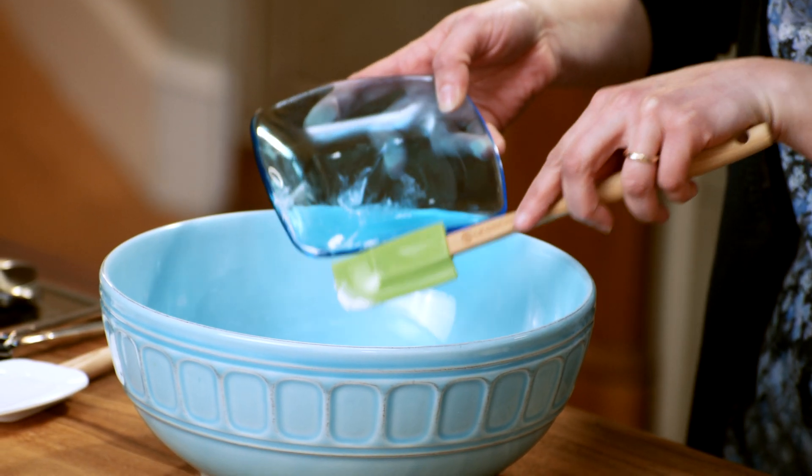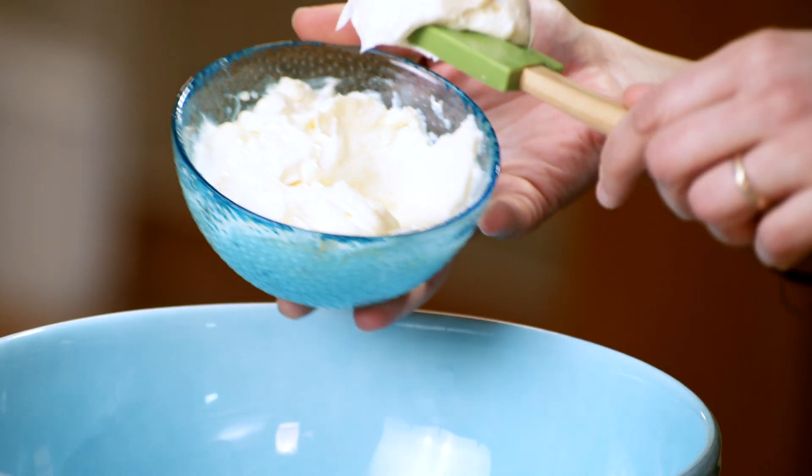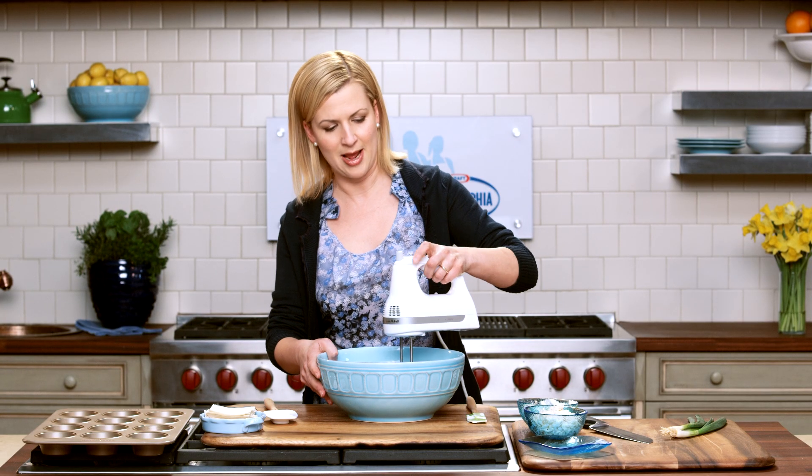It starts with half a brick of cream cheese, and I make sure it's softened to room temperature. Before I start mixing the cream cheese, I'll add about a quarter cup of mayonnaise, and I'll use the beaters first just to blend the cream cheese and the mayonnaise together.